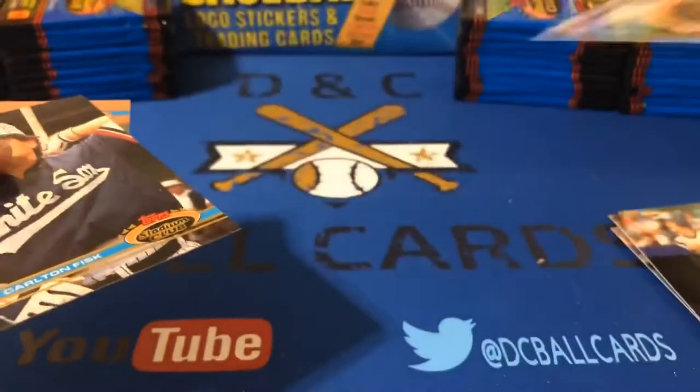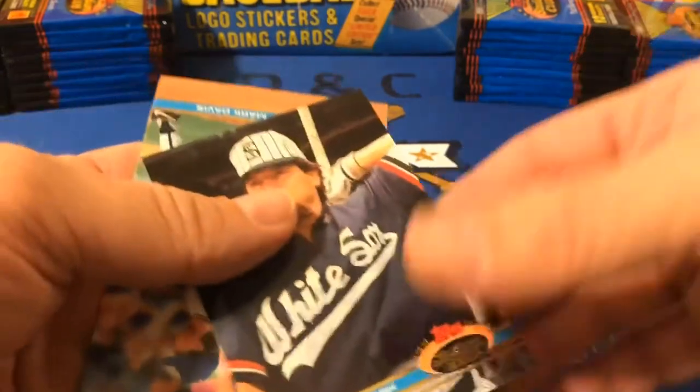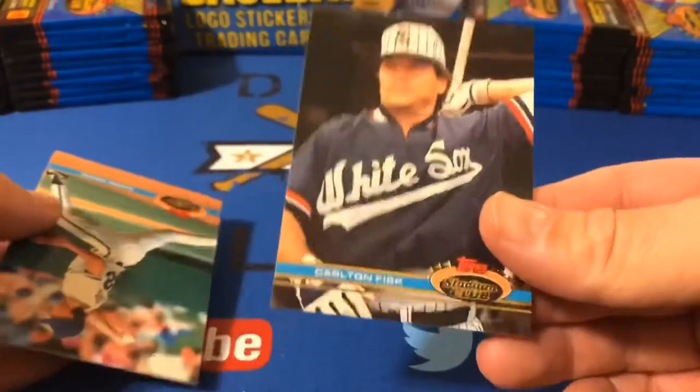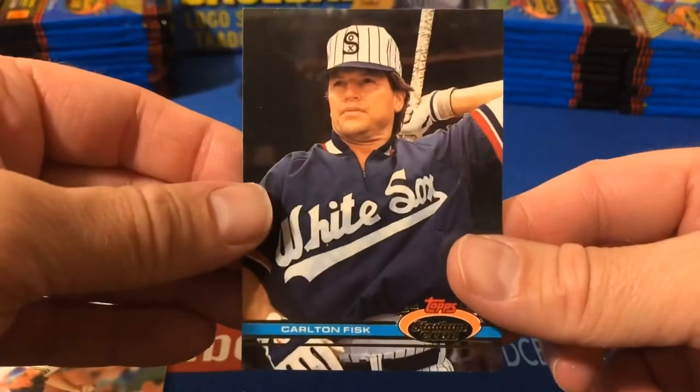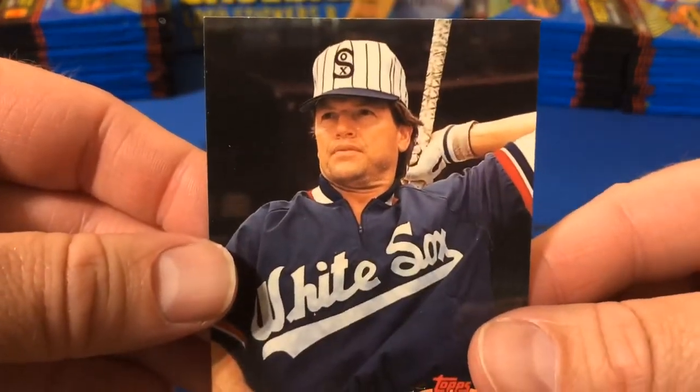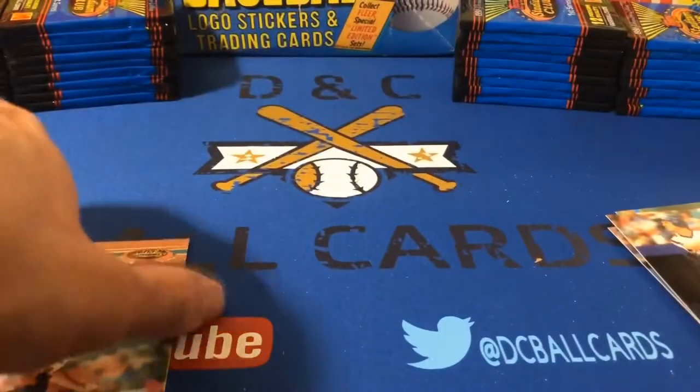1989 Topps — Biggio. And then we've got a Carlton Fisk here. His rookie card is '72 Topps — looks just like Jake Taylor from Major League right there. Got that rookie card along with the Biggio.